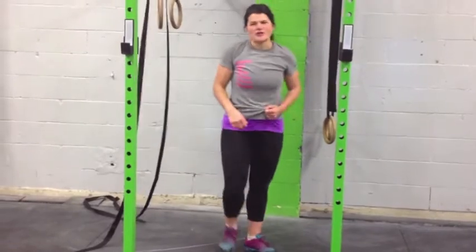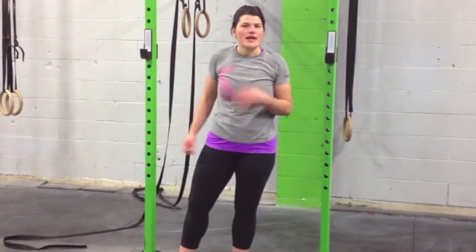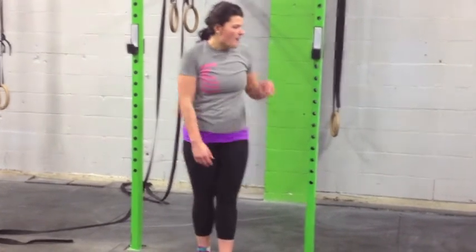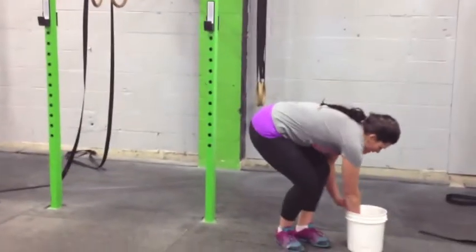Once you can do those fairly easily, we're going to move to kipping. At our gym, we find a lot of people doing it from their knees but they're not quite progressing to the next step. The key to our next step is kipping, so we're going to spend a little bit of time doing some kipping.